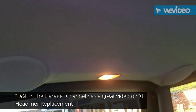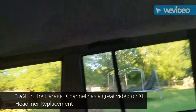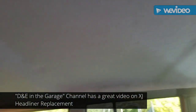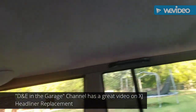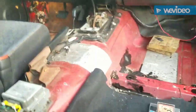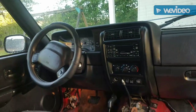I got the headliner in — I didn't film hardly any of that because it was a pain, but it's in and I'm fairly satisfied with the job. The upper molding is all in; that was a pain figuring out what screw goes where. The next step is to finish the sound deadening on the floor, and I do think my leak in the cowl is repaired. Still have an air conditioner and a radio problem, but we're one step closer.